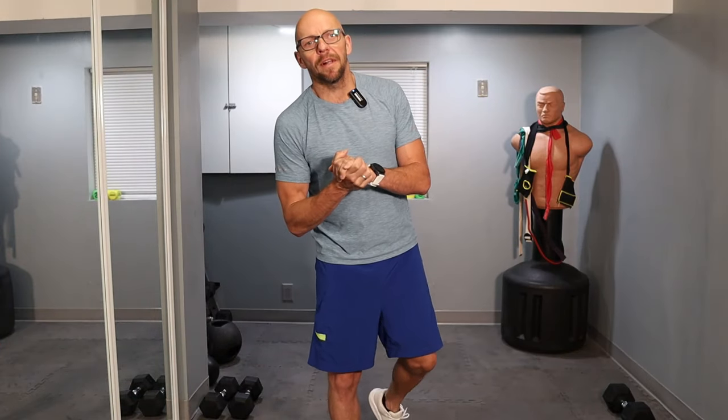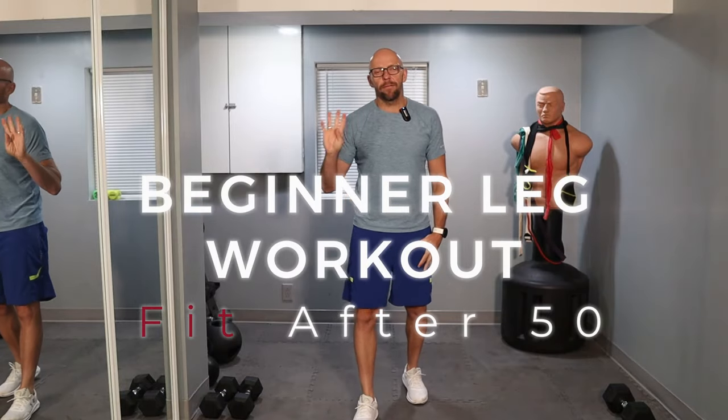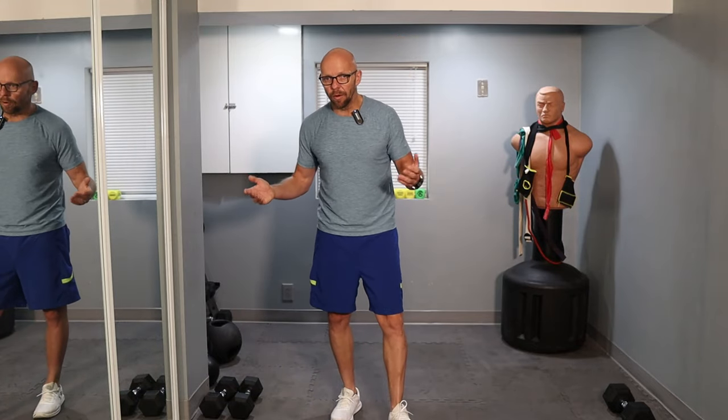Hey guys, welcome back to Fit After 50. Welcome to today's workout. Today we are working on the legs. We have four different exercises. We're going to do three sets for each exercise, get through it in about 10 to 12 repetitions per exercise, whatever we're comfortable with. You have an option of using dumbbells in these exercises for pretty much all of them besides one. So let's get going.